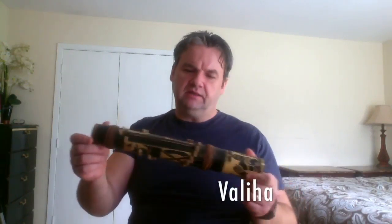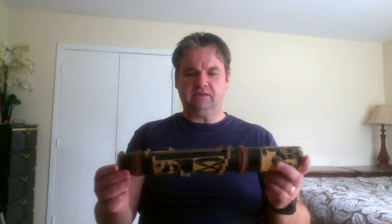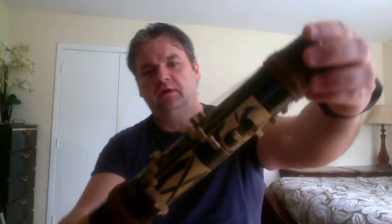This is called the valiha - apparently the national instrument of Madagascar. Last year a missionary friend at church went on a trip to Madagascar and brought this to me as a gift. When I first got it I thought it was a toy because it kind of looks like one, but then I looked it up and it turns out this is a smaller version of a valiha. They're usually twice as long and much thicker, and it's a string instrument with strings all around.